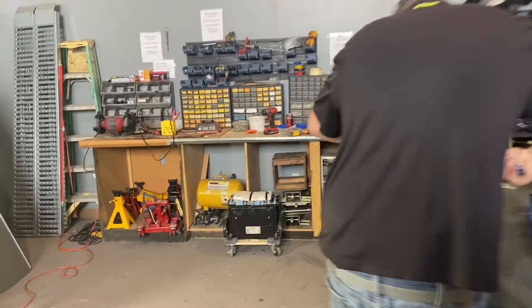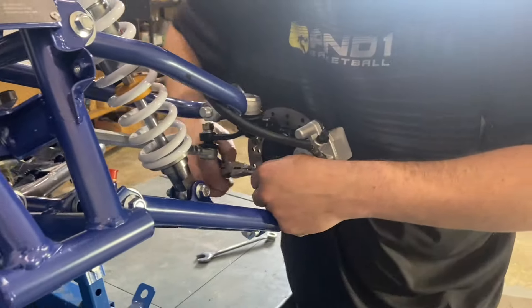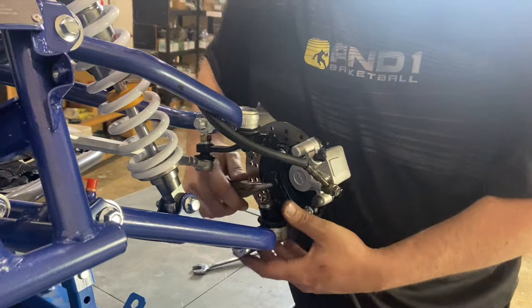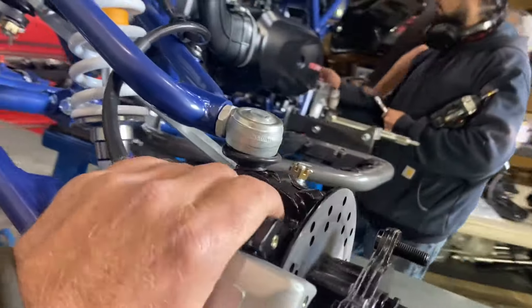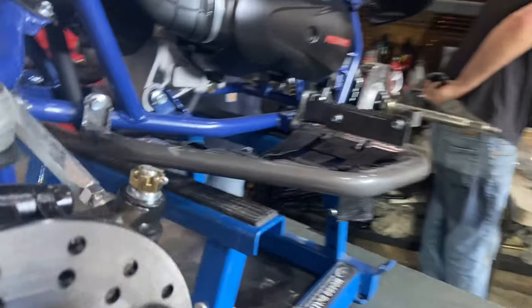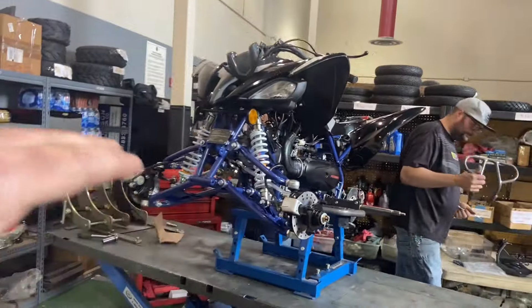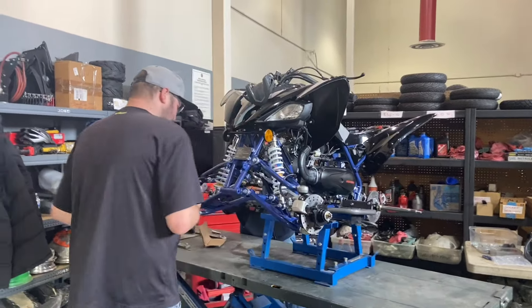Adam is finishing up the front — securing the hubs and putting in the cotter pins and castle nuts. Adam has installed the caliper hub, castle nut, and cotter pins as required, as well as the other tie rod. Now he's going to install the front bumper.